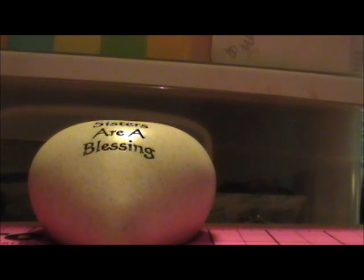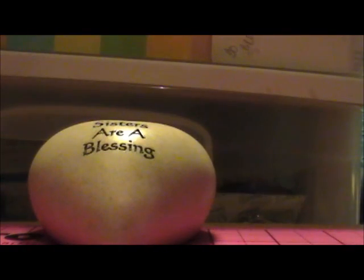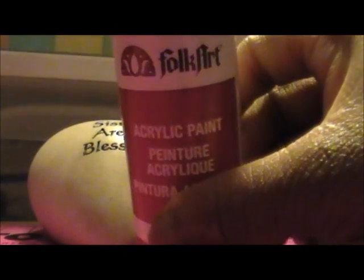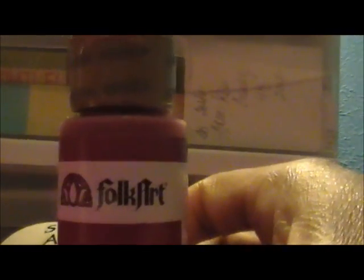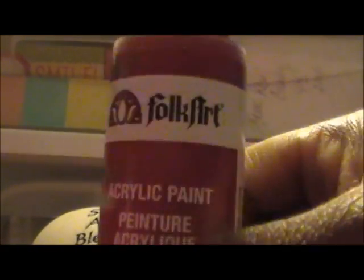I also bought these paints — it's acrylic paint, red. I assume it's red because it's red on the outside. It's by Folk Art. I always get Apple Barrel from Walmart, but they have more of this Folk Art now, and this is only 97 cents. I was surprised because Folk Art paint is usually more expensive.